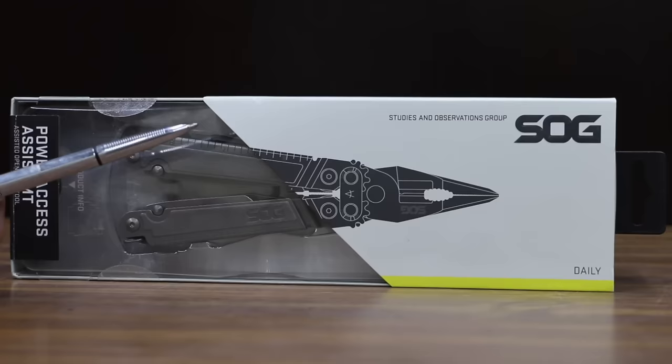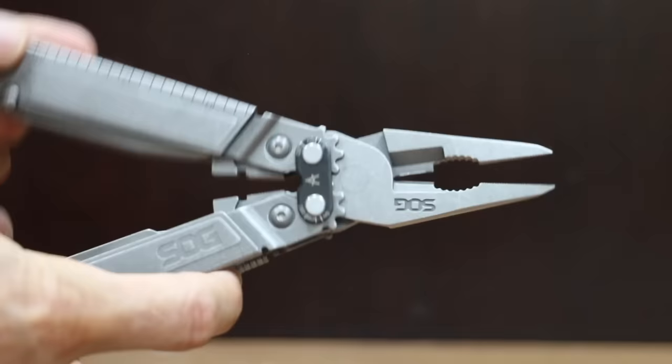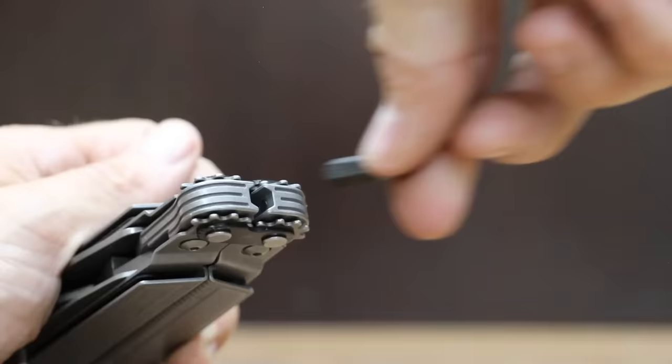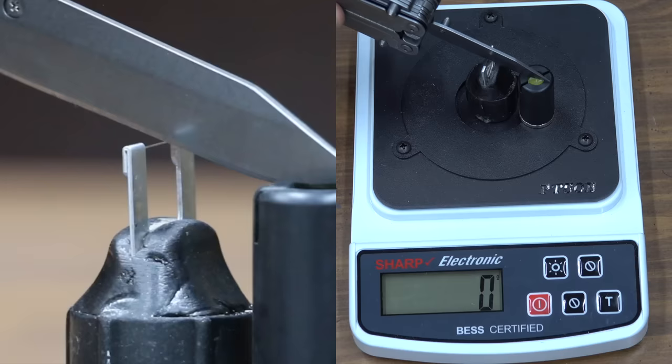At a price of $90 is the SOG brand — SOG stands for Studies and Observation Group. It features a patented gear-driven leverage mechanism with twice the cutting and gripping power of conventional pliers, plus a center-axis magnetic hex bit driver for enhanced capability. The knife blades and tools lock securely in place once open. The SOG is designed in Seattle and made in Taiwan, weighs 305 grams, and is pretty sharp at 210.